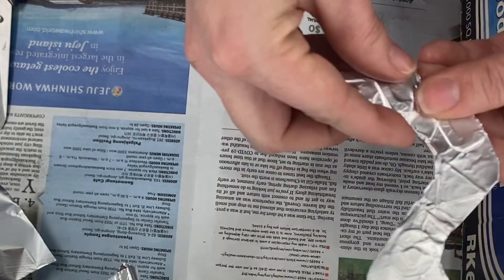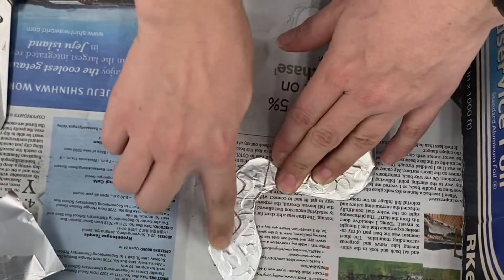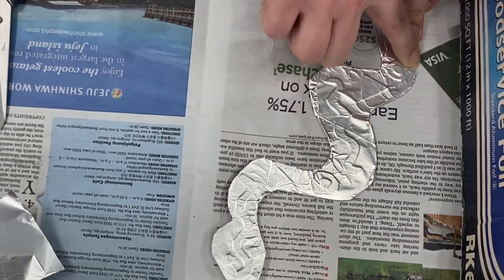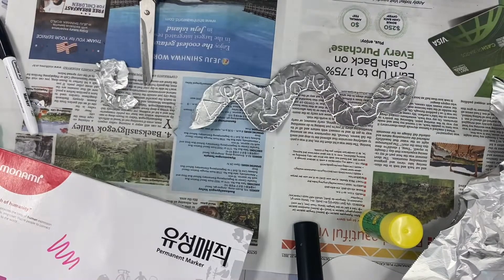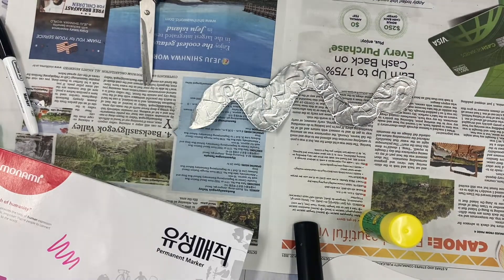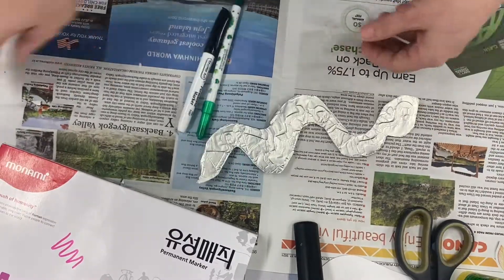After I have tucked in all those edges, I do one last smooth rub over all the shapes so that the relief parts will really stand out from the background. Now organize your table so everything is nice and neat and you can see what you are doing.